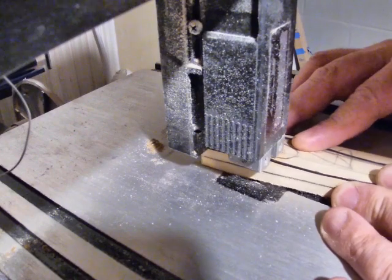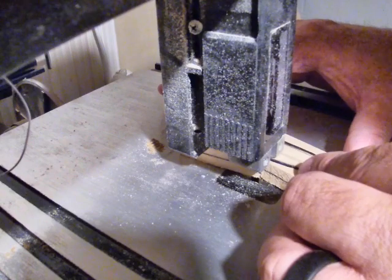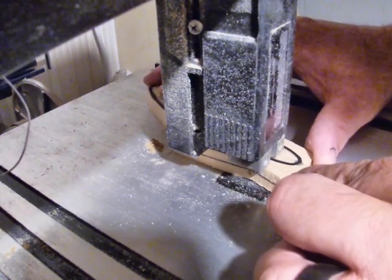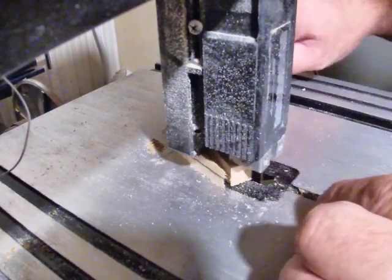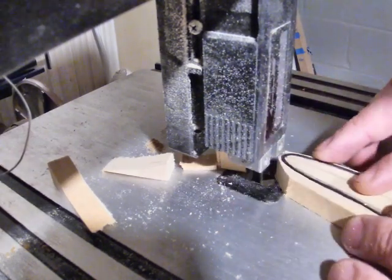After everything's drawn out on the wood, I'm taking it over to the bandsaw. As you've seen in my other videos, we're going to cut the wood to shape, cutting just outside of the black line so that gives us some room to sand and get it nice and smooth.